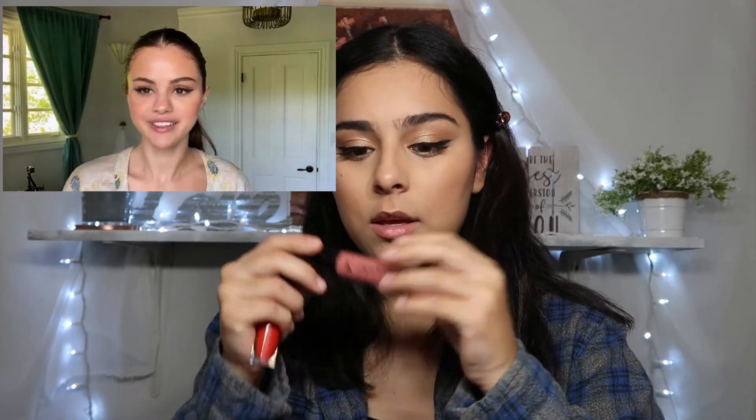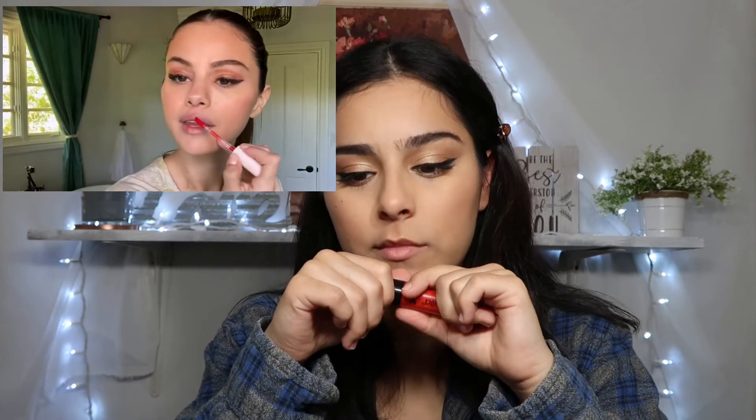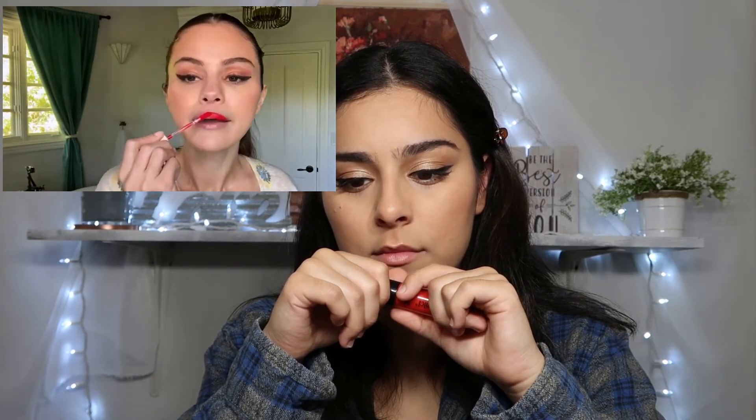She's pulling out lip colors so I'm going to pull out these two because I feel like they'll be the closest. I know she has a red one. Her signature red — she looks so pretty. I'm going to do my lips with this red too; it's from Wet n Wild so it might not match hers completely. Okay, it doesn't look completely like hers but we have red lips, and that's all that matters!